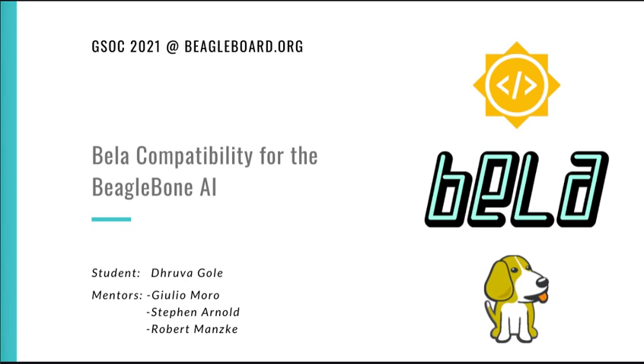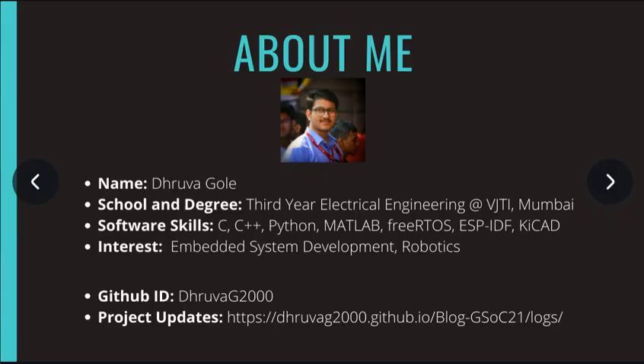Before we dive into the details of my project, here's a little information about me. My name is Dhruv Agore, and I am currently enrolled in VJTI College, which is located in Mumbai, India. I am interested in embedded system development, robotics, and like to fiddle around with a variety of embedded hardware devices in my free time. You can find me on GitHub by the given user ID, and I regularly post updates at the given link.